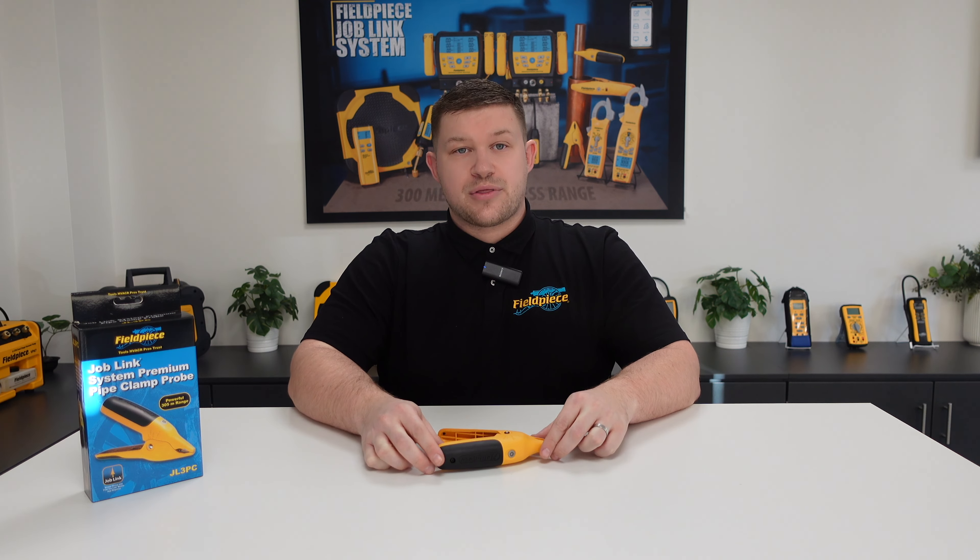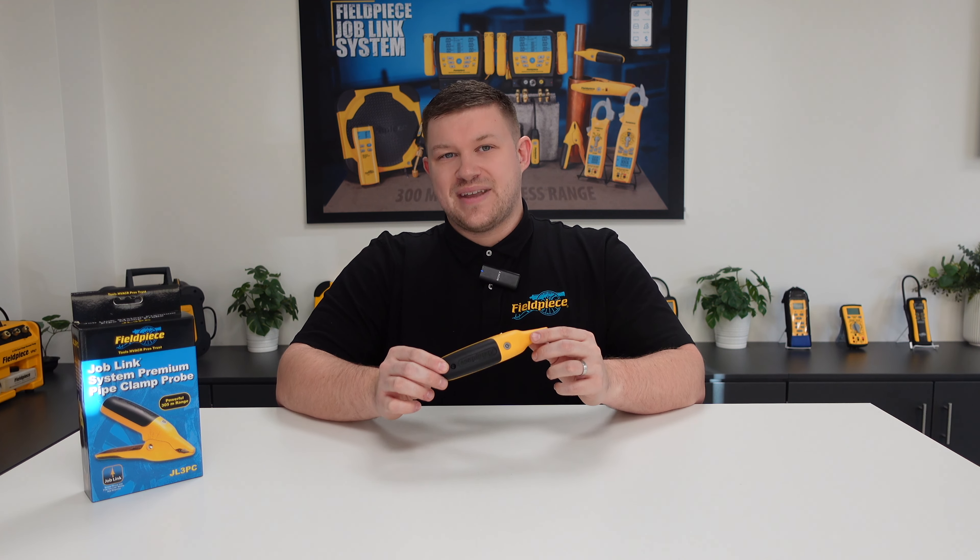Hi, it's Kyle Chester Marsden from Fieldpiece Instruments, and today I would like to share some information with you regarding our JL3PC JobLink pipe temperature clamps.